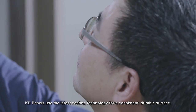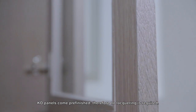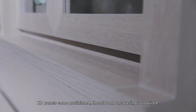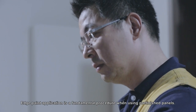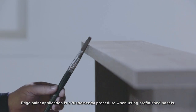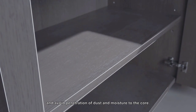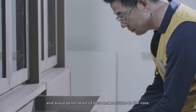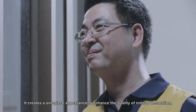KD panels use the latest coating technology for a consistent, durable surface. KD panels come pre-finished — no lacquering is required. They only require edge paint application to get the best results. Edge paint application is a fundamental procedure when using pre-finished panels. A proper application will completely cover the seam between edge and surface, avoid penetration of dust and moisture to the core, and create a one-piece appearance to enhance the quality of interior decoration.